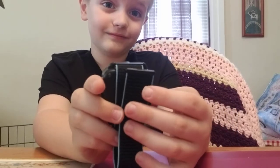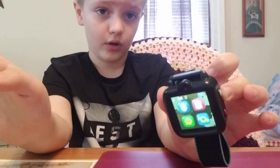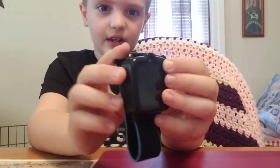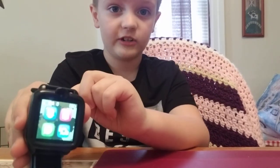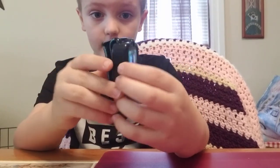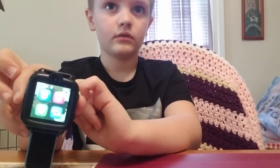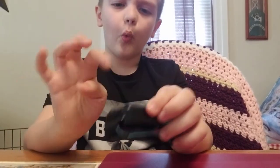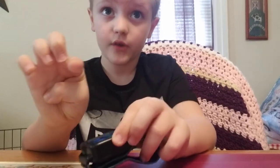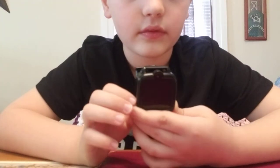This watch is not waterproof — so don't do what I did. One time I put my hand in the pool with the watch on my wrist, and the SIM card got broken. It can get a little wet, like if you get caught in the rain that's okay, you just can't submerge it underwater. Be careful when washing your hands — you can get one drop on the screen but not on the sides.